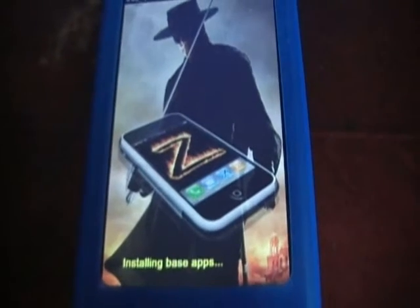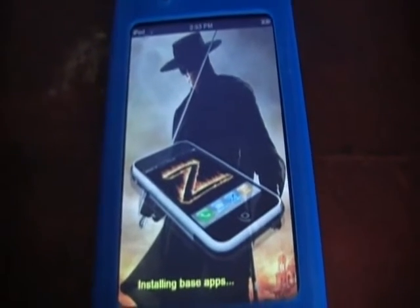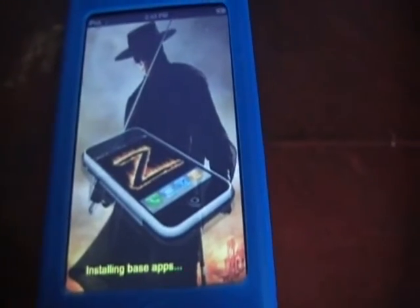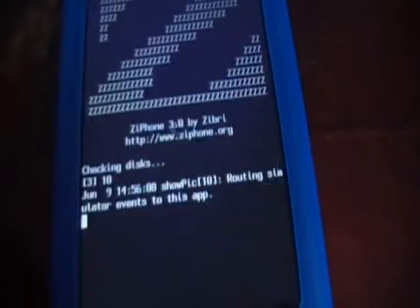See — installing the base applications. As you can see it's restarting.